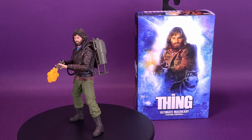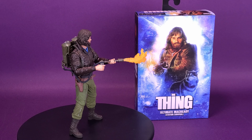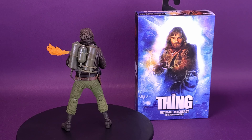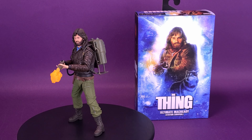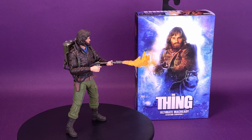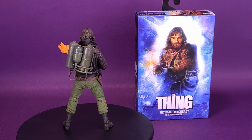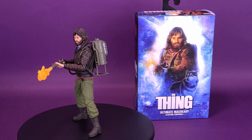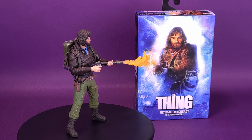A big thank you to the folks over at NECA Toys — they provided the sample of the Ultimate MacReady we looked at in this review. A little later to the game reviewing this one, I know — I had to look all over the place for the original MacReady since I wanted to do the comparison in this review. I'd also like to pose a question to you, the viewing audience: what's your favorite John Carpenter movie? It doesn't have to necessarily be The Thing — it could be Halloween, Halloween 2, Halloween 3, Christine. My favorites are Christine, The Thing, and Halloween. Let me know down below in the comments.